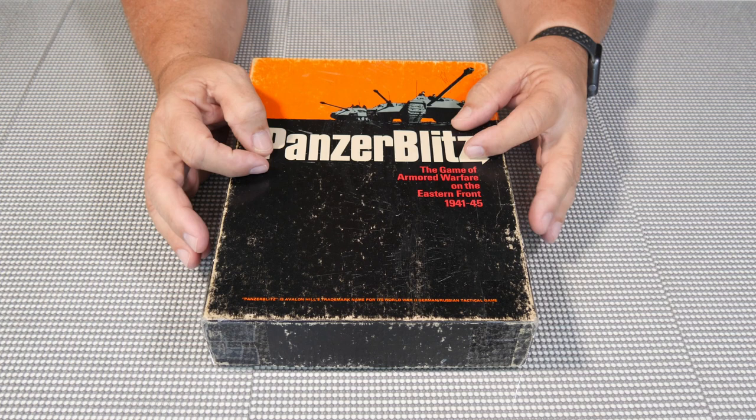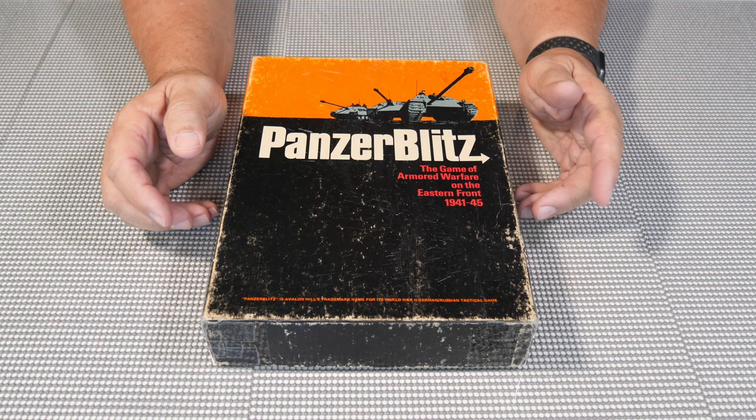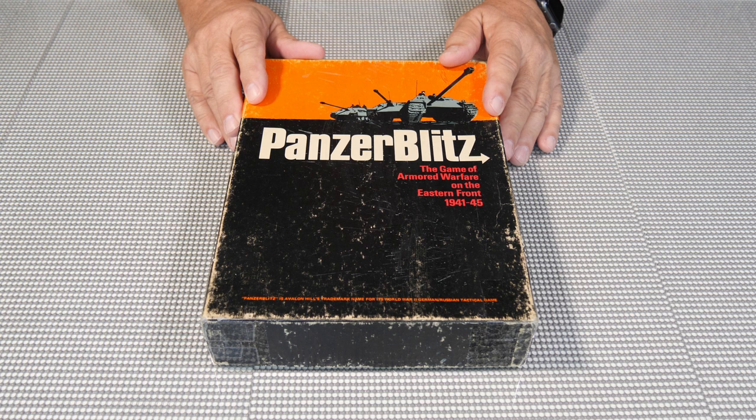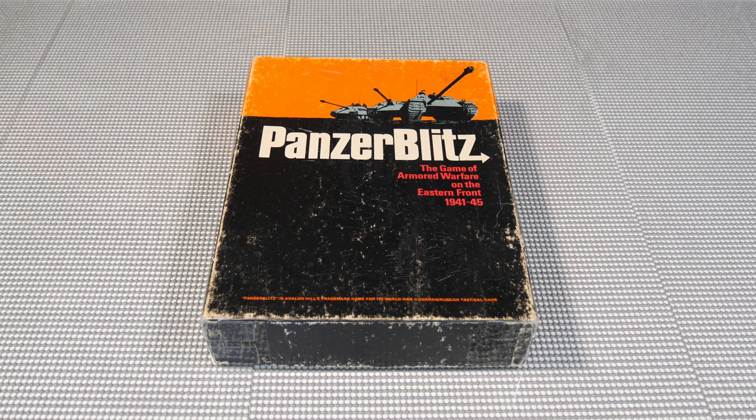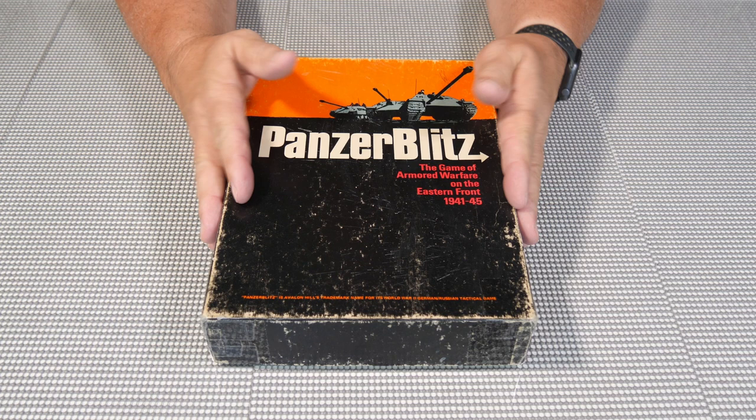Hello everybody, welcome to the channel. Today I'm going to do a nostalgic look at Panzer Blitz and show you what's in the box and what you can expect to get if you should happen to purchase this off of eBay or Board Game Geek or any other places. This is Panzer Blitz by Avalon Hill, which came out in 1970 and was one of their top games — pretty much everybody played this game back then. I got into war gaming around 1976.